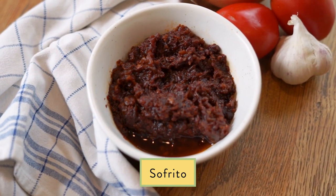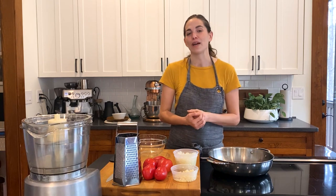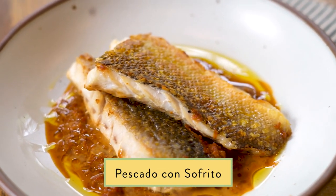It is the foundation of Spanish cooking. Right now, I'm gonna show you how to make pescado con sofrito, which is a seared fish dish.